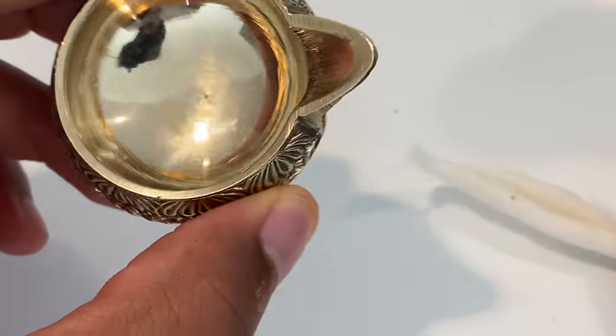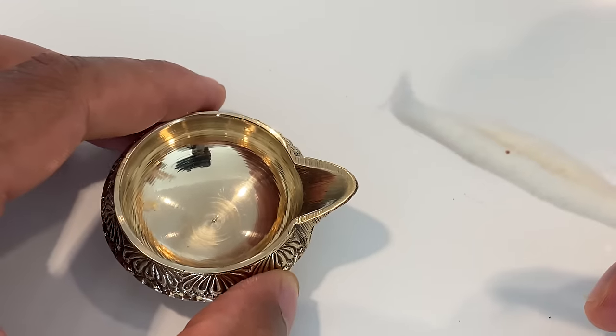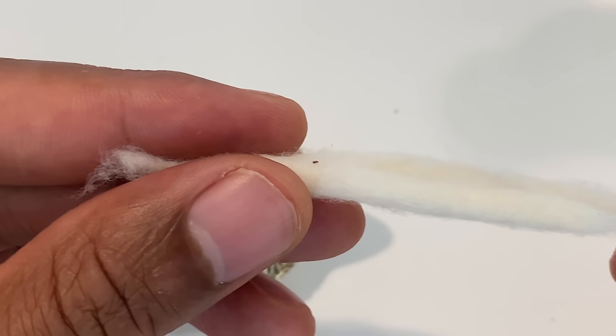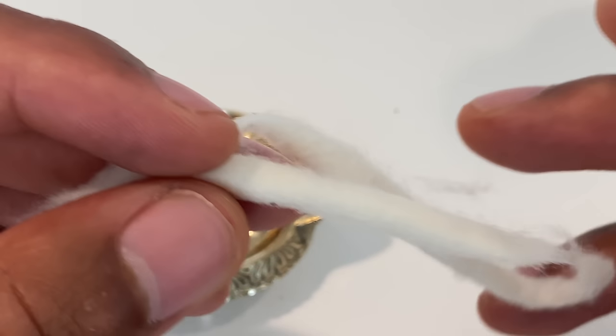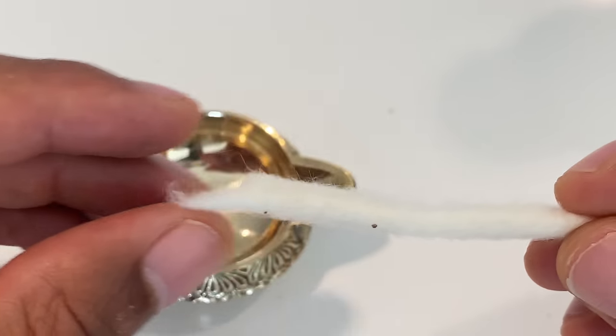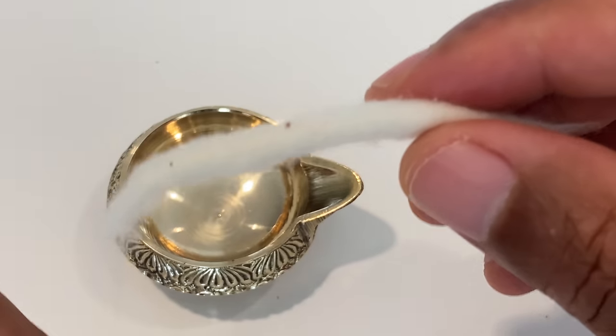This is my dia that I'm going to be fueling and lighting to show you how I do it. Right here there are some cotton wicks that I have. You can use regular cotton, but I have some cotton wicks that I bought.